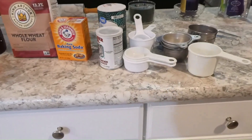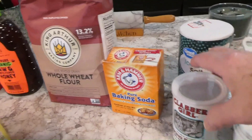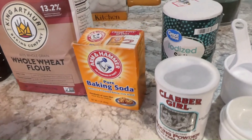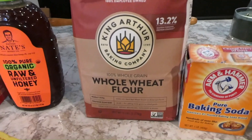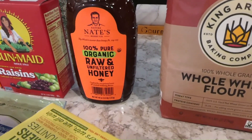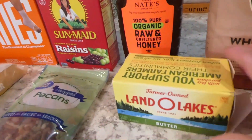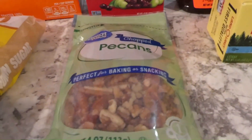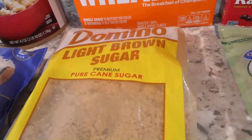Today I'm going to make some ranger cookies. I'm using Calumet baking powder, maybe a touch of salt, Arm & Hammer baking soda, King Arthur whole wheat flour, some organic honey — my daughter, I got that from her — Linda Lakes butter, Sun-Maid raisins, chopped pecans, and Domino's light brown sugar.